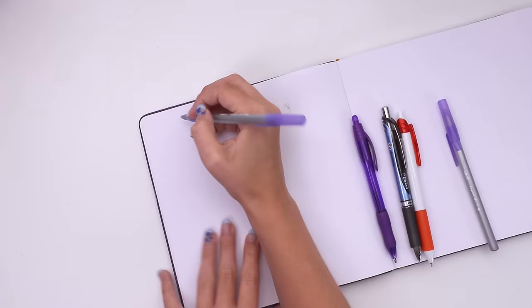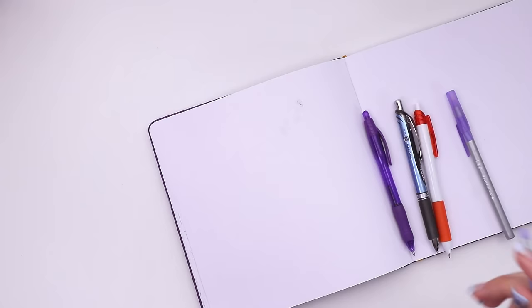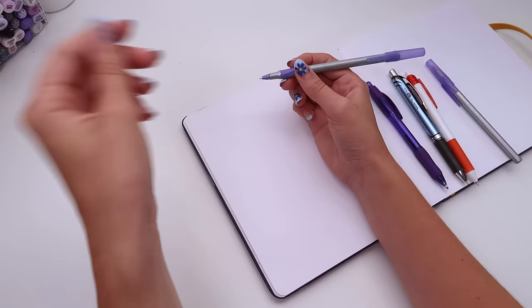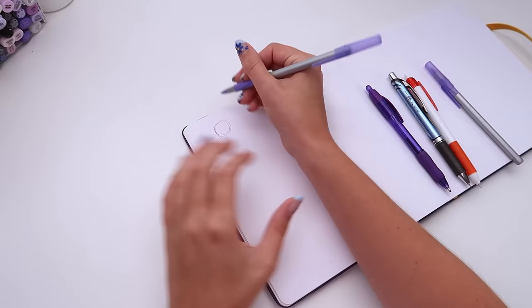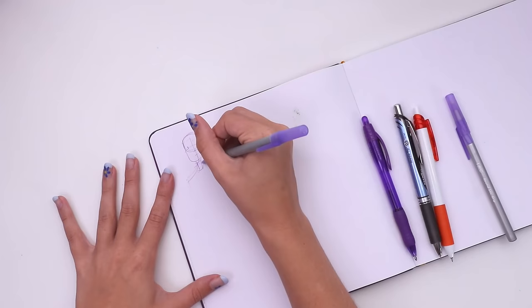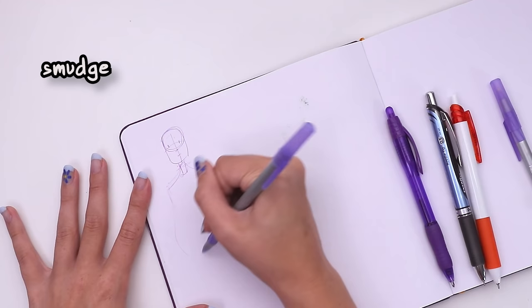What I like about these is they dry very quickly, which I will demonstrate right now. I grabbed a brand new one so that it wouldn't be chewed up — you're welcome. What I like about these is just how quickly they dry. As I draw, there isn't really any ink sitting on top, so I can draw very quickly and I don't have to worry about my hand smudging on top of it.